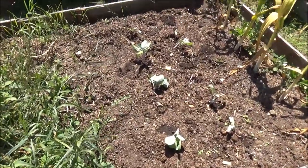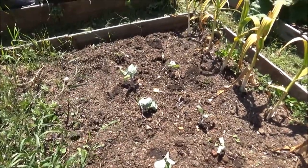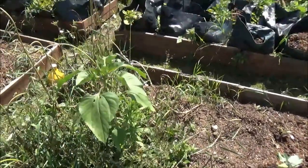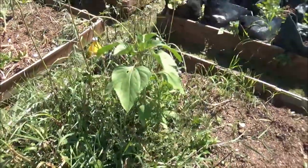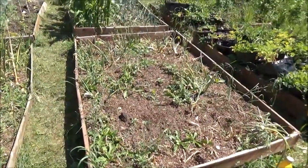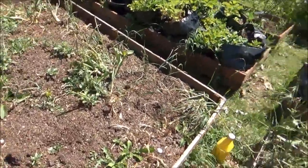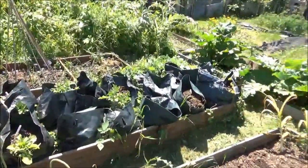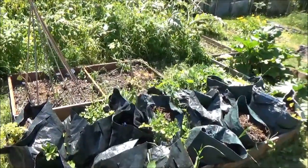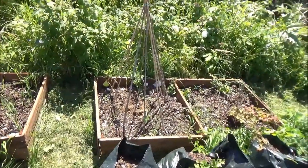I've put some Brussels sprouts in there - they're looking like they need a bit more water so I'll give those a watering in. I've got a bit more garlic to harvest - again, weeds have taken over a bit. They're pretty much ready for harvesting. More potatoes - I'm going to start harvesting those soon. Those beans there aren't doing much but I think they'll just suddenly shoot along in growth.